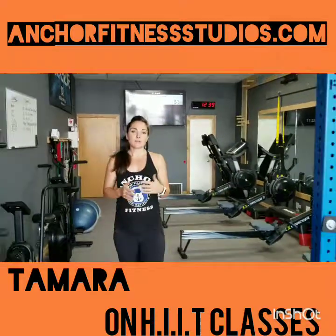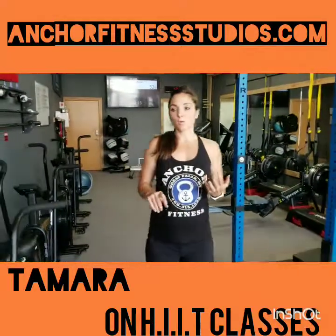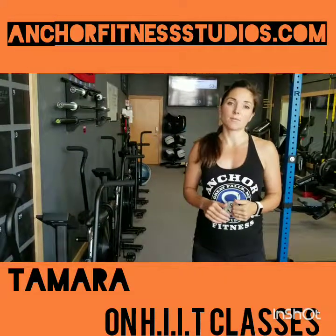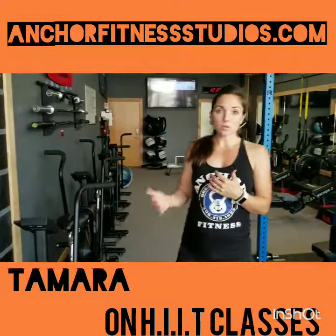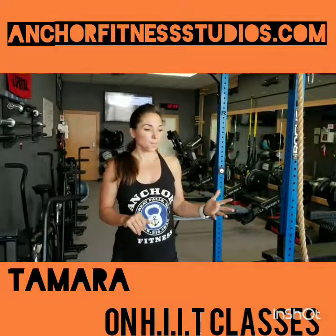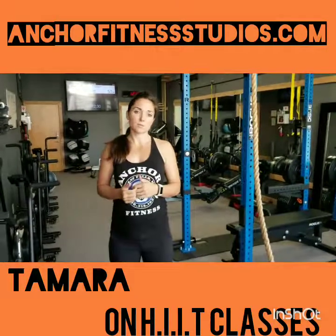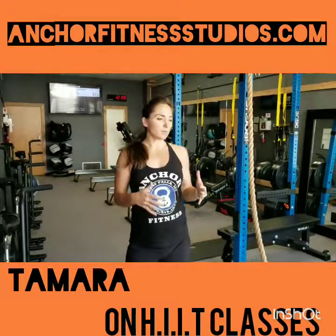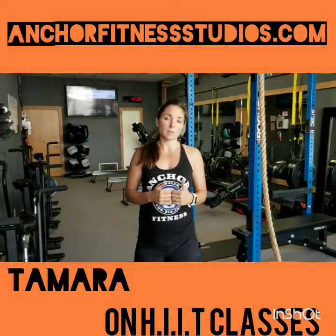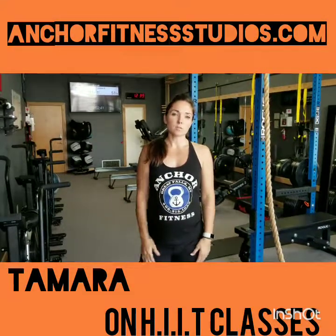I just wanted to mention that if you have purchased an unlimited package, or maybe you're using your free session, you still need to sign up for your class. Please go to the website or use the link I posted on my Facebook page to sign up, choose which class you'd like to come to, and make sure you're registered. It's going to be really difficult to do drop-ins, so I'd really prefer not to have people dropping in. If you could just be signed up ahead of time, that will make things go much more smoothly.